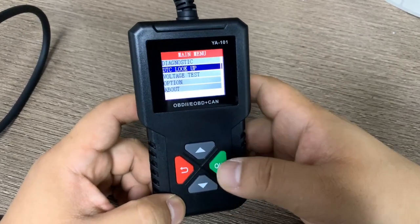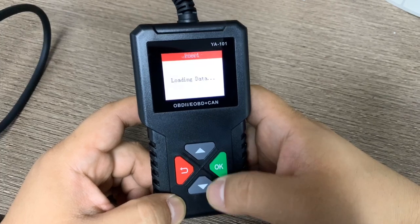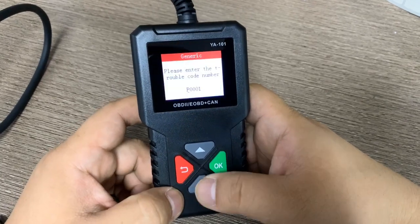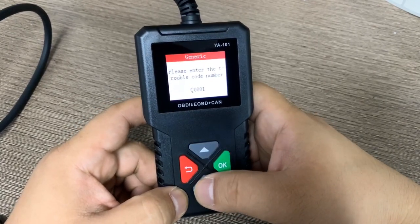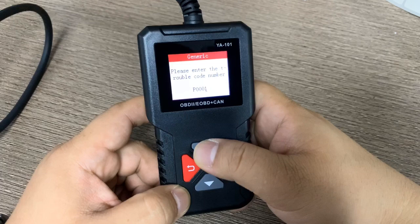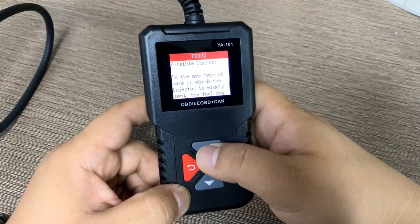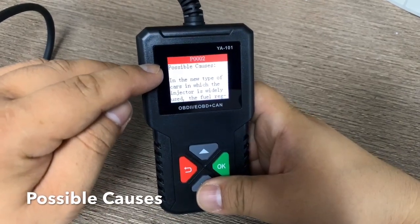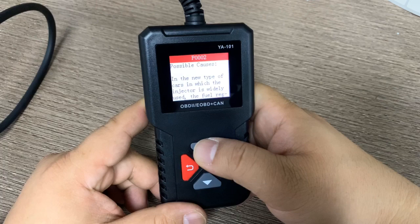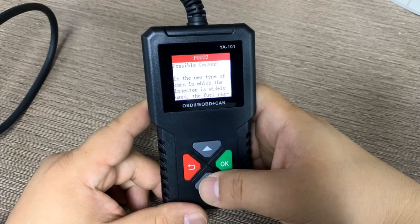Now for DTC lookup, you can look up the generic code definition. You can change the code type — there are P, C, B, and U codes, totaling 4 types. For example, searching P0002 gives you the code definition. Very importantly, it also shows possible causes for the code, so you can find out not only the definition but also the possible causes.